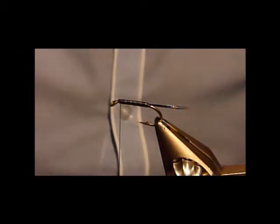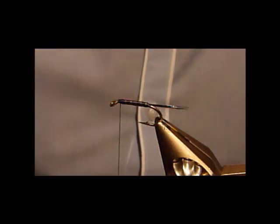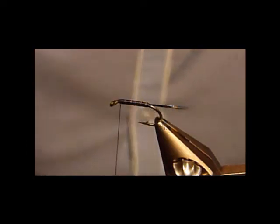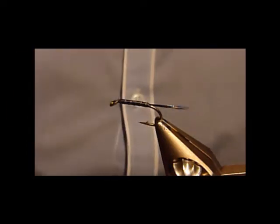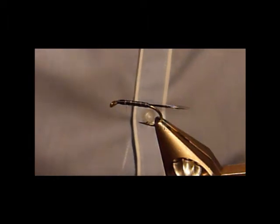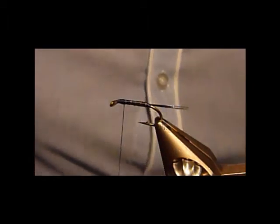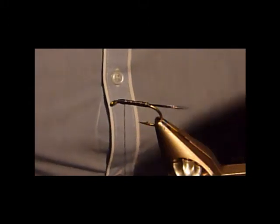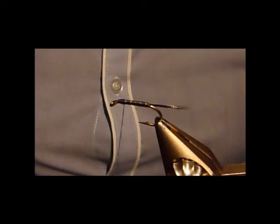So tail's in, nice taper at the body, ribs looking good. Just put a wee bit more there and tidy that bit up. Now for the hackle — when you've got the hackle, you can see the wee fluffy bit. Just strip all that back.